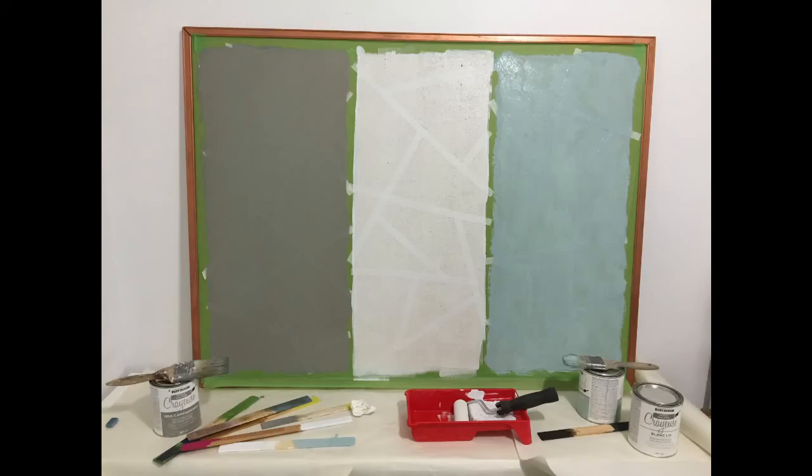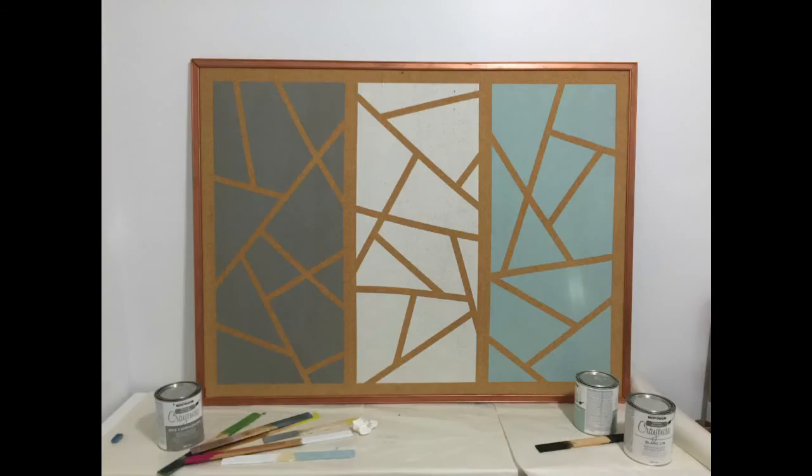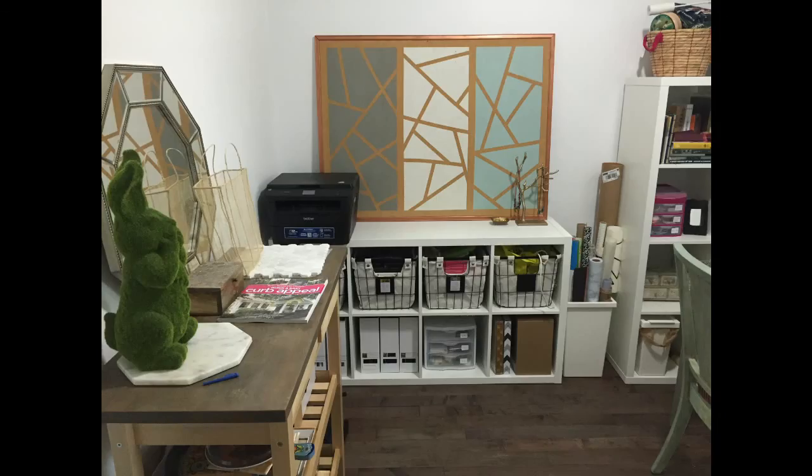This time I was using chalk paint. I've had a lot of failed projects in the past, but I have to say this one was just amazing. I think it perfectly fits my home office. Hope you guys get some inspiration. Thank you for watching.